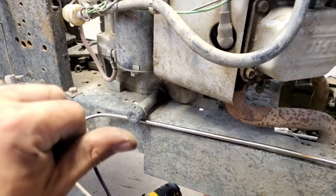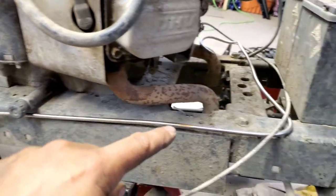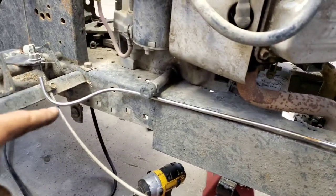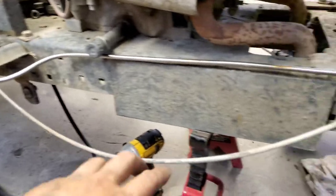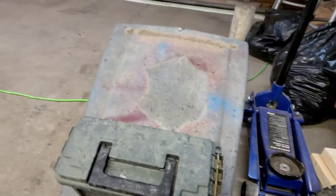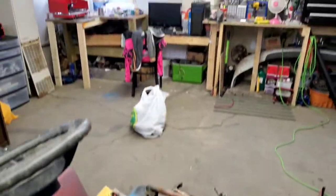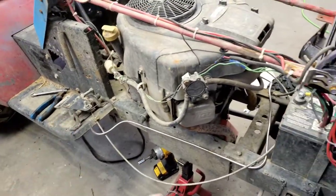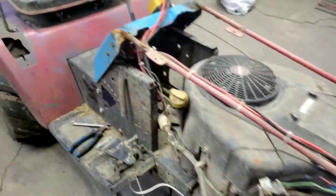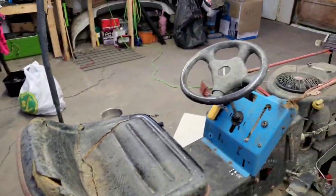I don't have a tube bender so I'm just using my thumbs to make the nice curves. There's my hood. For now, when I get back to it I'll take the old line out, put the new one in, and bend it over there, up and around and down. Catch you guys on the next update.